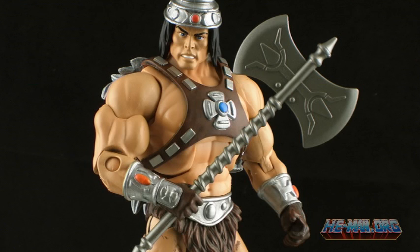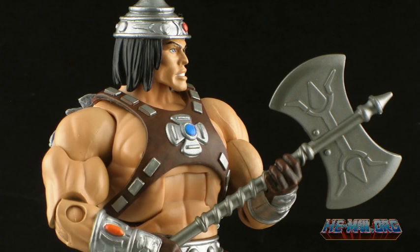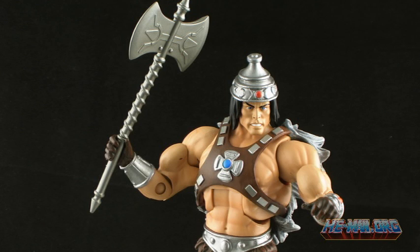For his weapon, Vikron has a large battle axe for his barbarian costume, also based on the original prototype. It features a long handle with a cool spiral design as well as some cool designs on the actual blades. I really like the look of this axe, and you can get some really cool single or two-handed poses with it.